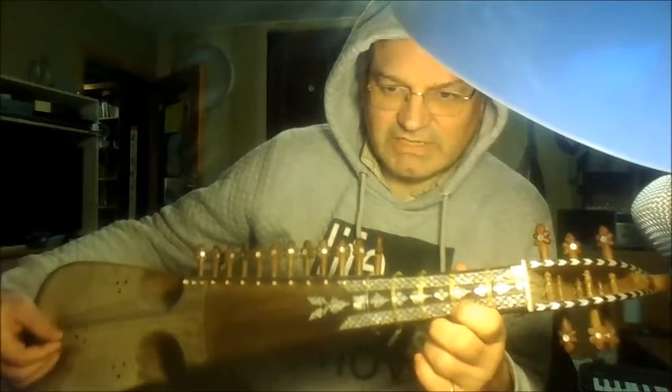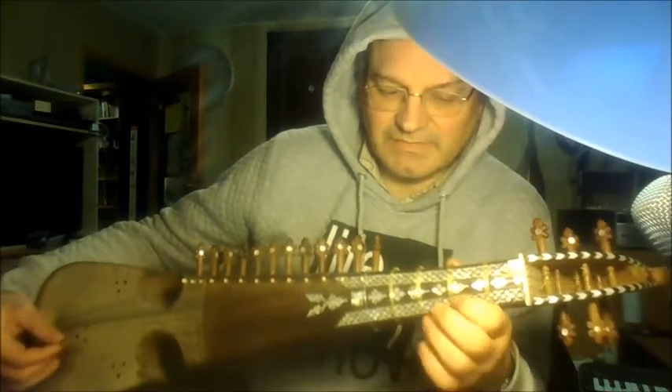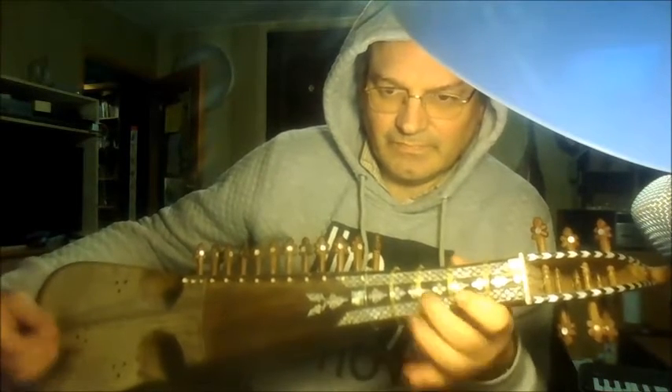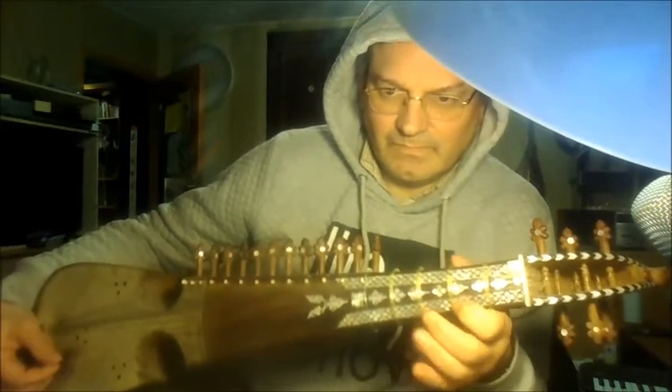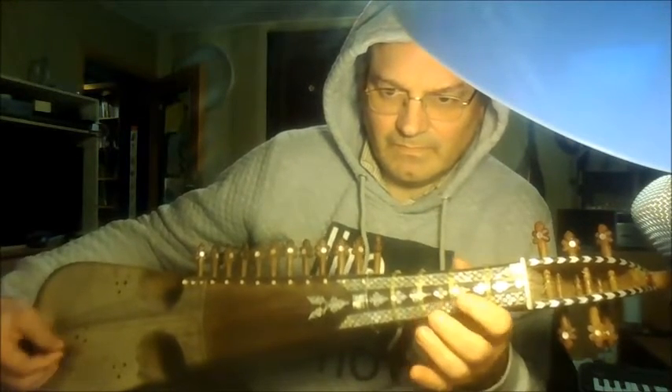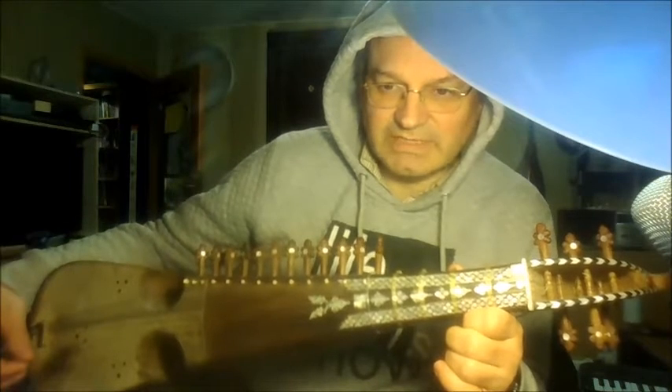When we change the string, we never start with an up stroke but with a down stroke again. So the first stroke on a new string is always a down stroke.